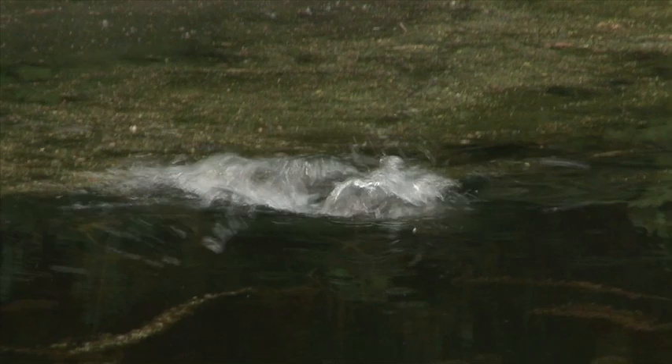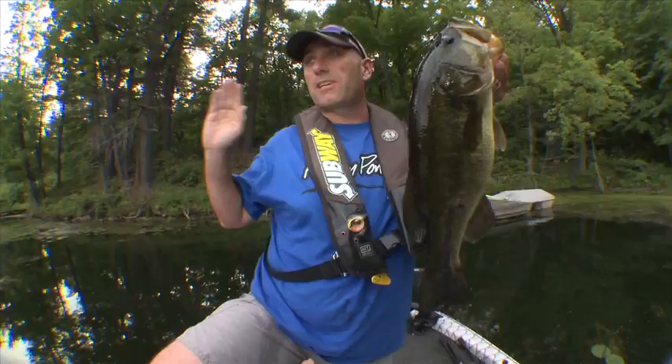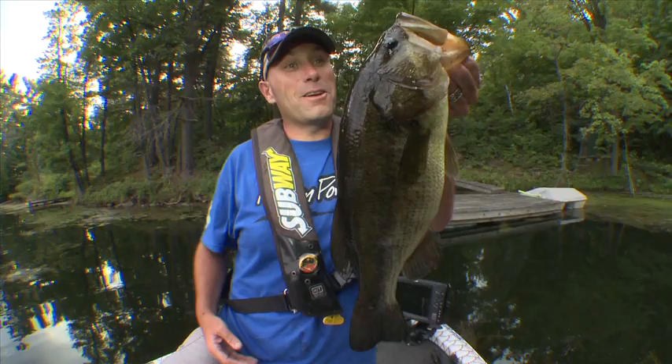This fish right here is a prime example of why you have to tie that loop knot. A fish that hits in the middle of the slop just kind of sees the bait going across, but this fish hit at the edge — as soon as that bait started to walk, this dude ate it. Awesome.